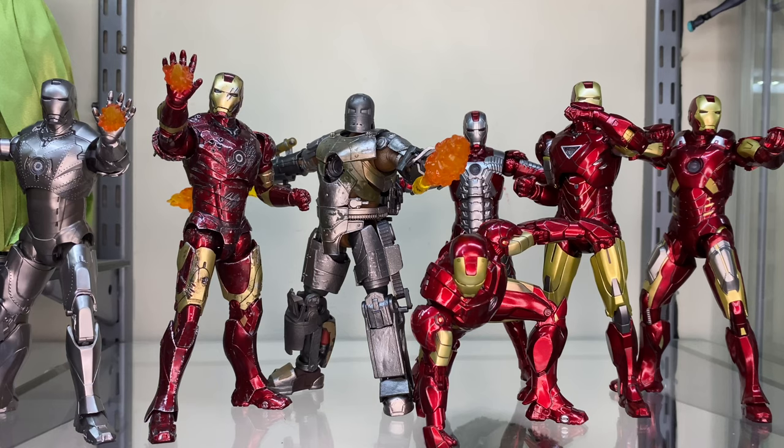Here he is next to the rest of the figures in the Marks 1-7 line-up. The Hall of Armour is now complete. I am super happy, and I'm just glad they finished the line — Marks 1-7 was really what I was gunning for, and that's exactly what they delivered. The Mark 1 is exactly what I expected: a very nicely painted figure with mediocre articulation. It's very hard to get something as bulky as the Mark 1 to be articulated, but I'm glad they managed to find a semi-okay middle ground, and I'm really glad they've given us some different accessories so we can pose him with very specific fire effects for that specific suit.